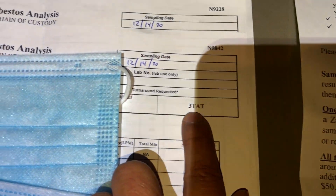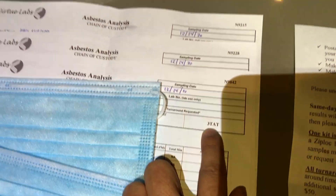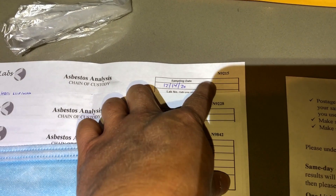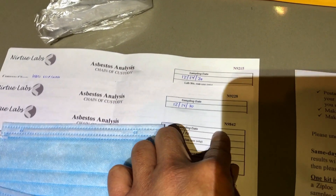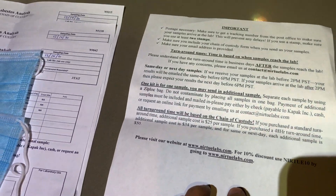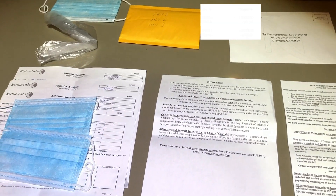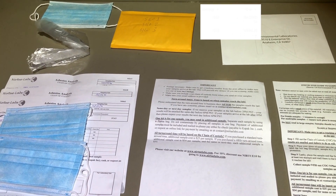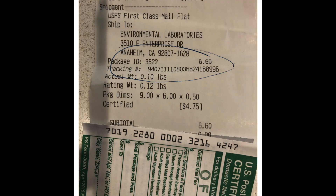The most important thing in the instructions is the sample size. Friable material just needs one teaspoon; non-friable should be no more than one square inch. Once you put everything in the envelope it takes about three days — that's the service level I paid for. Each chain of custody paper has a serial number so they know the forms can't be faked.